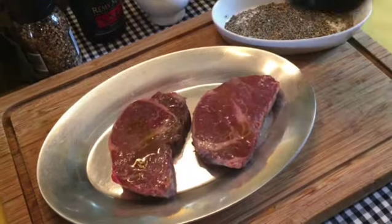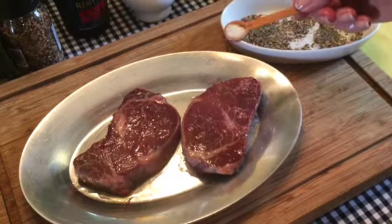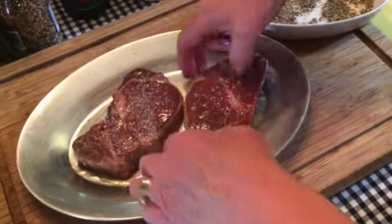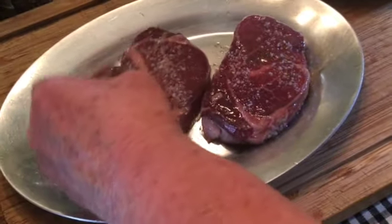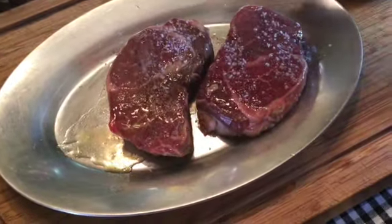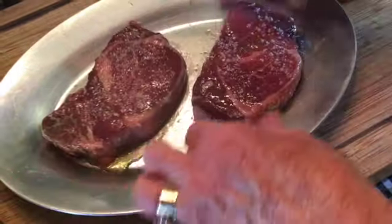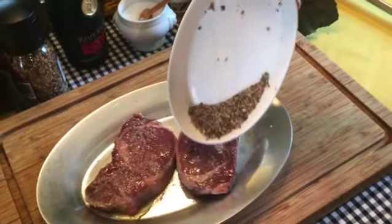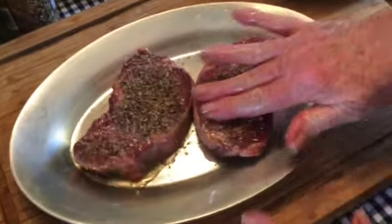Start by adding just a little bit of olive oil to your steaks and rub it in on both sides. Now give a generous sprinkling of coarse salt onto both sides of your steak — it may seem like a lot, but you do need it for flavor. Once your meat is salted, it's time to add the pepper. You really want a generous amount of pepper.